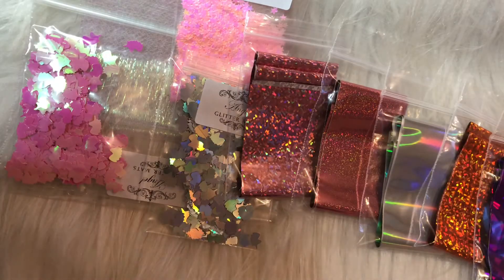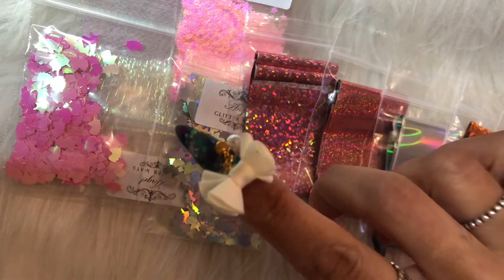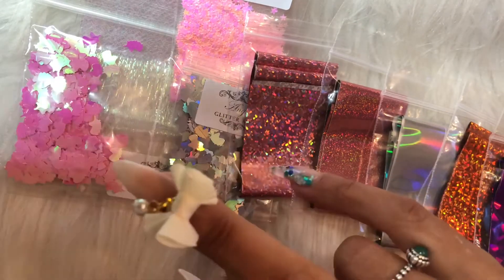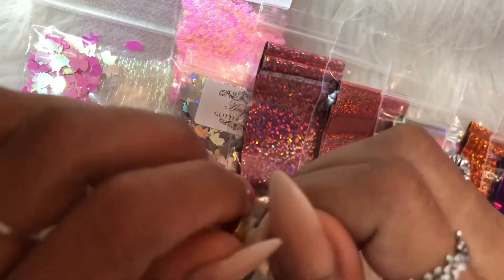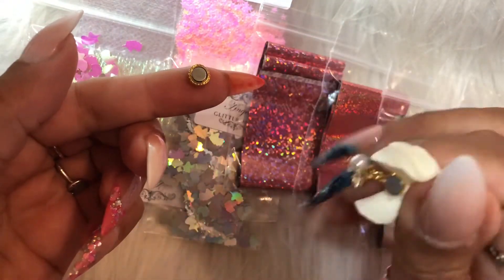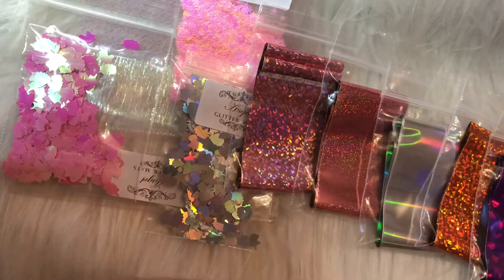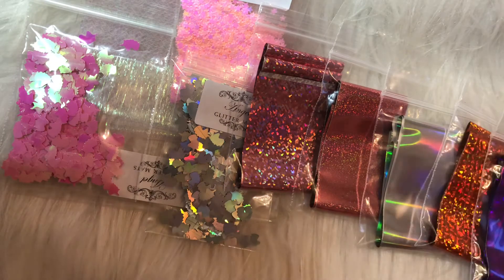I got these bows — £1 each — and they are magnetic bows. You encapsulate the bottom part of the bow into your acrylic so it stays permanently, and then you can take the bows on and off via the magnet. I only bought four: two cream and two lilac. My clients aren't really into big blingy stuff but I thought I'd offer it anyway.